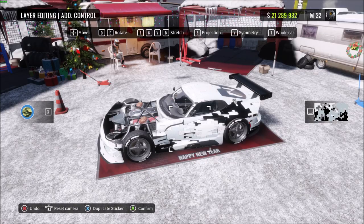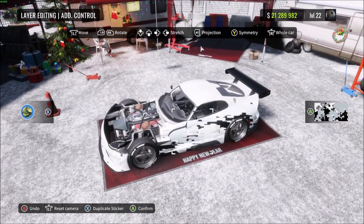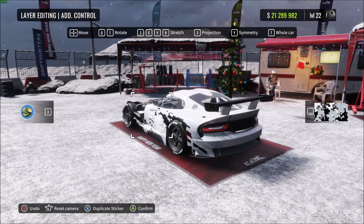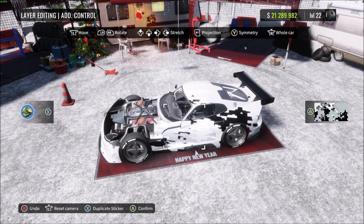Once you've done that, press the projection button — number three on PC or right trigger on console — while looking at the car from the side angle. This makes sure the vinyl appears on all the different body parts, vents, and everything else so it properly appears on the whole car. Then stretch it out again to get it to the angle you want.